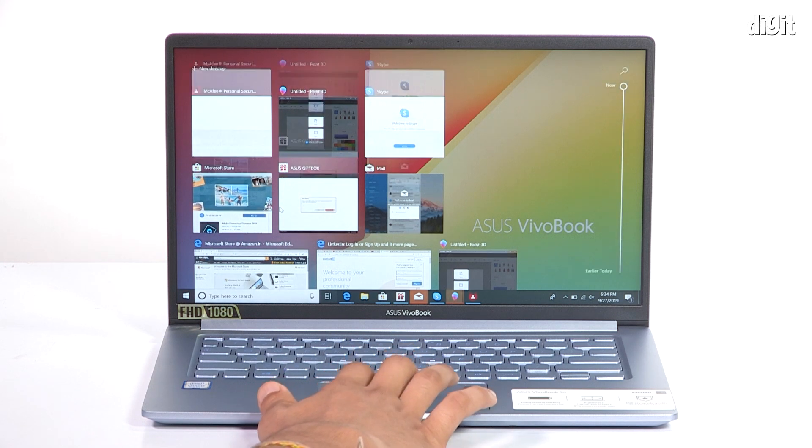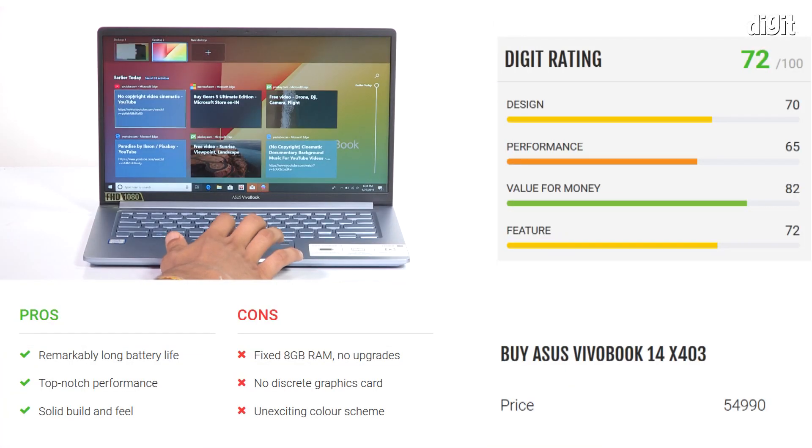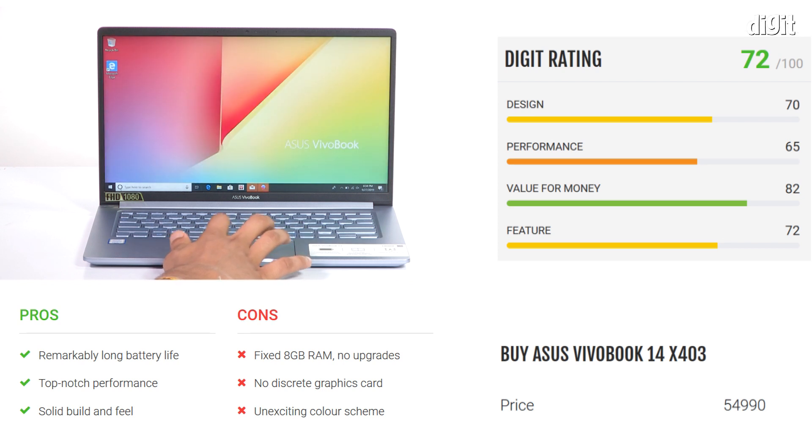All things considered, I think the new Asus VivoBook X403 is a pretty fine machine for everyday computing. It has a great keyboard, a nice touchpad, and that battery can just go on and on. What I don't like: you can't upgrade the RAM, and it comes in that boring silver color — but otherwise, it's a fine laptop. Go ahead and get it. I will see you in the next video, do not forget to hit like and subscribe. Bye!